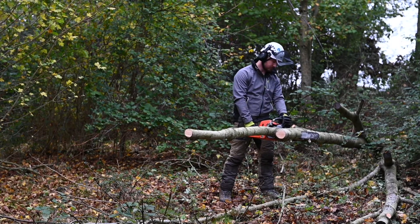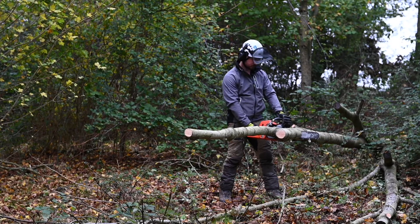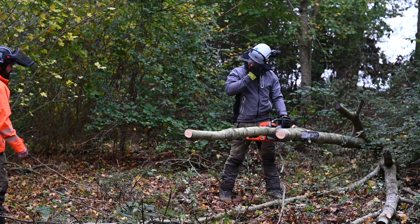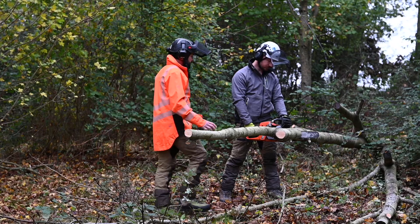Andy has beautifully demonstrated a trapped saw scenario for us. Candidates are taught how to deal with this safely and what stages and procedures to go through. First of all, he's turned the saw off — that's the best thing you can do: chain brake on, saw off.